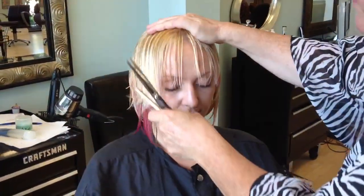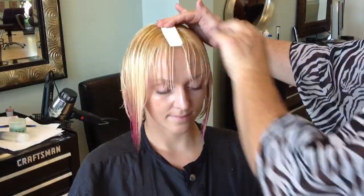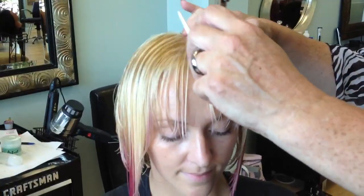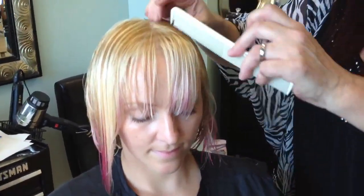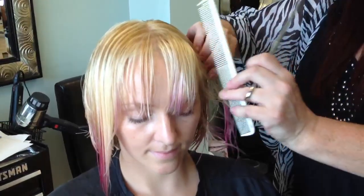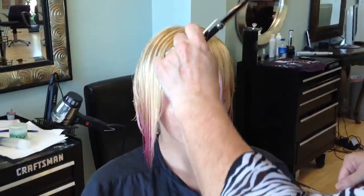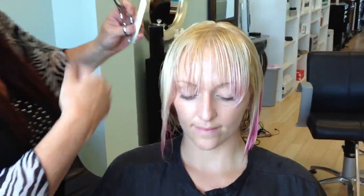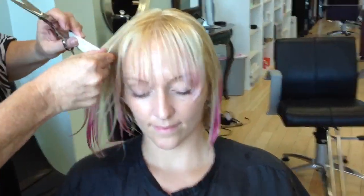Coming back around to the front, we're going to give her some nice, blunt bangs. I like to determine where that hair is going to fall. You can see her bangs aren't as thick as the rest of her hair. Putting the comb on the head, you can see where the comb leaves the head — that shows you where that bang should stop. I want to give her bangs more of a blunt shape, not a lot of layering at all, and I want to bring these right to her brows — I want to be able to see her brows, but not have them in her eyelashes.